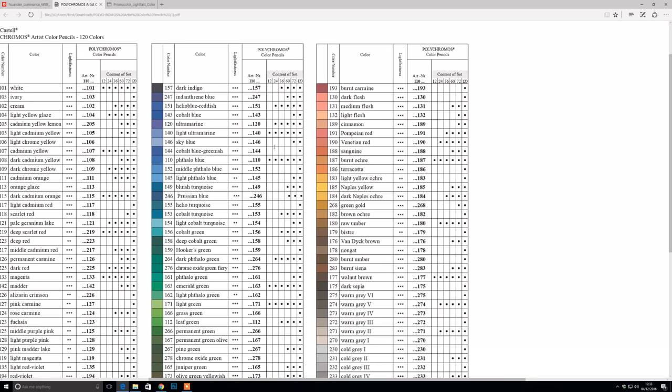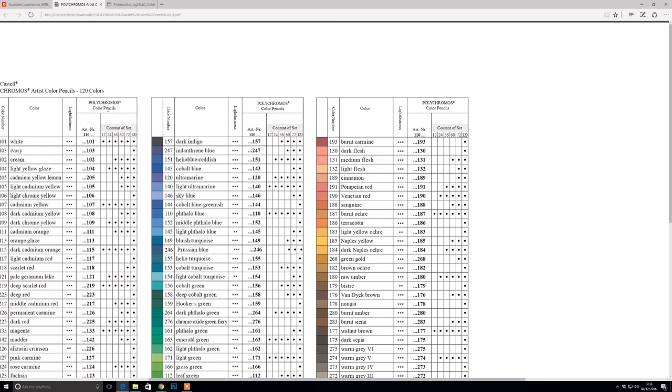For the Faber-Castell Polychromos lightfastness chart, they've rated it in reverse — 3 is really good, down to 1 which means it will fade slightly. Most of them are lightfastness 3, which is really good and you won't see much fading. Also, the colour chart is useful for seeing which colours are in the smaller sets, so you can buy any extras open stock.